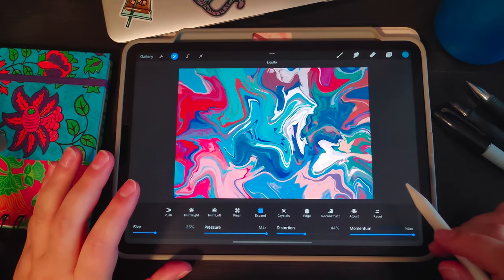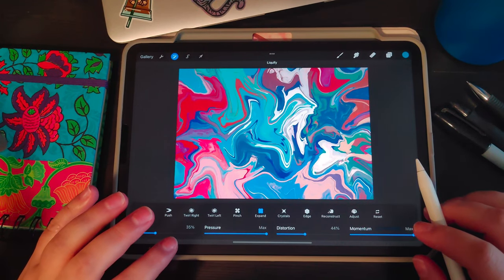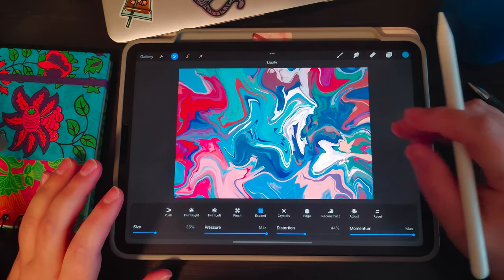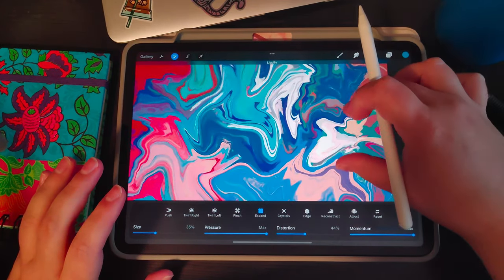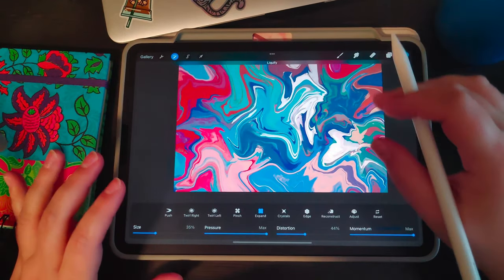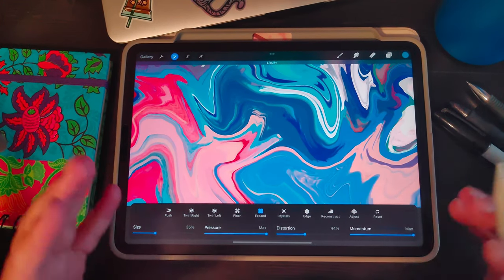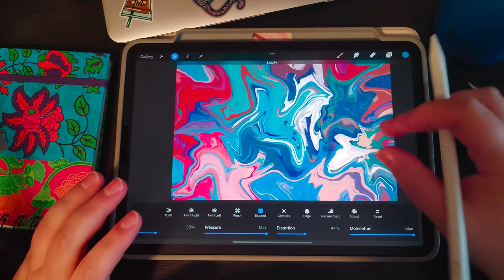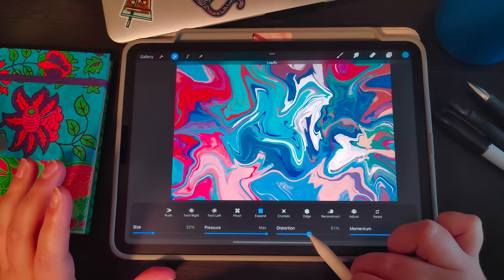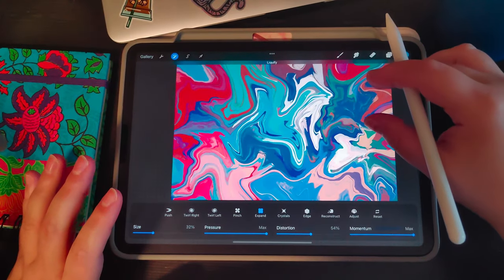Do this on artwork you don't necessarily want to keep, and play around with it quite a bit before doing pieces you might want to keep or put up for sale, so you don't get upset if you need to reset it. With the expand tool, you want to do it where a lot of color is lined up so it spreads the paint out in a circular motion. If you do it where there's very little color you're not going to see a whole lot, because the idea is to separate the color that's already there. With distortion up a little bit the circles will look more wonky, whereas if distortion is completely off you'll get nice perfect round circled bubbles.